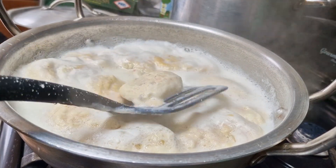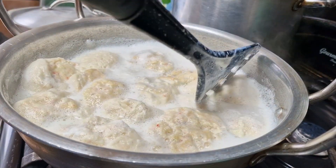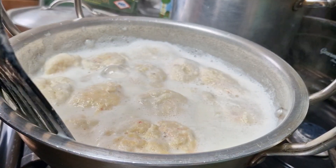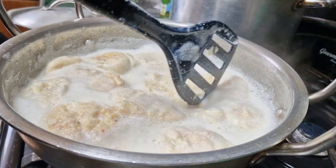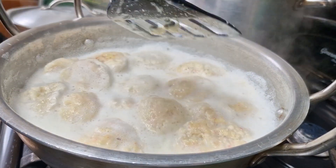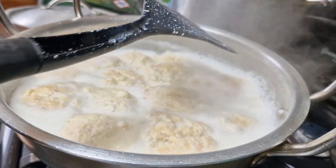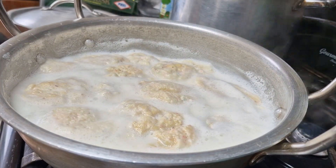Look how big they've expanded from the size I made them! Just press them down like so, and give them a really light mix. I'm moving the spoon in and out carefully because I don't want them to break. Just give them a little turnover — you don't have to, but I prefer to. I made the balls quite big so they've come out large.